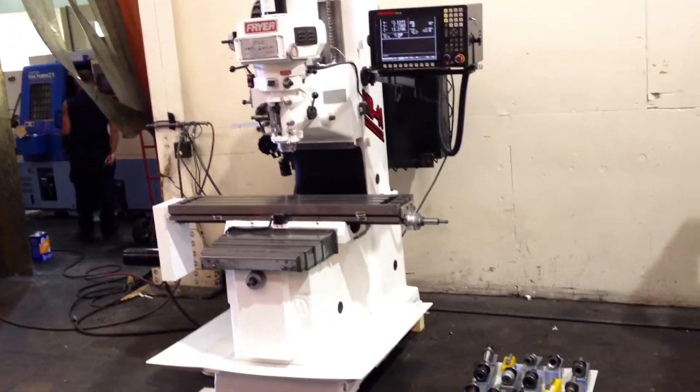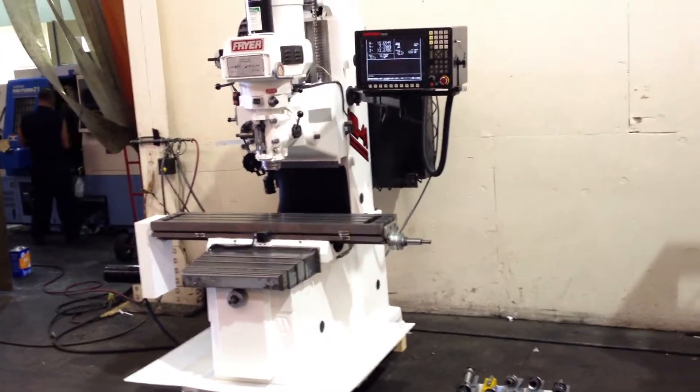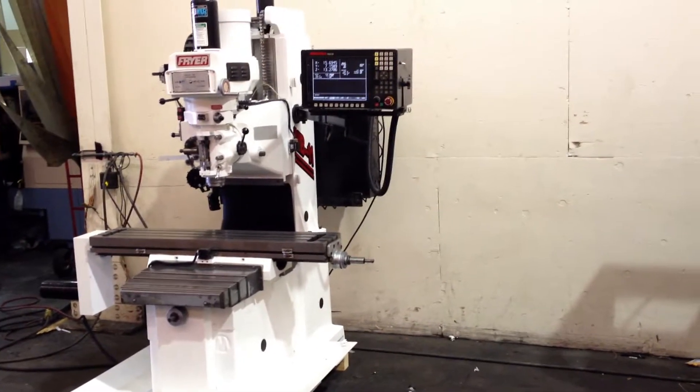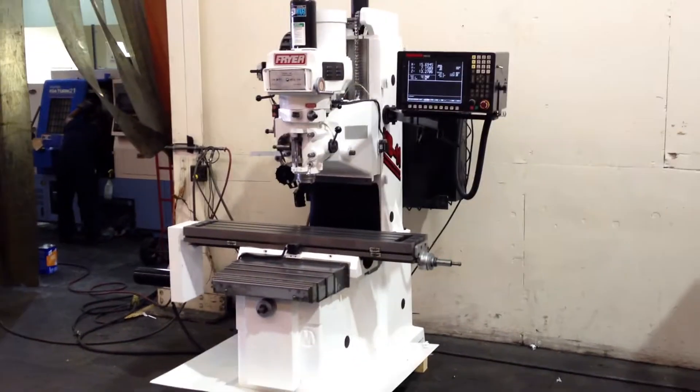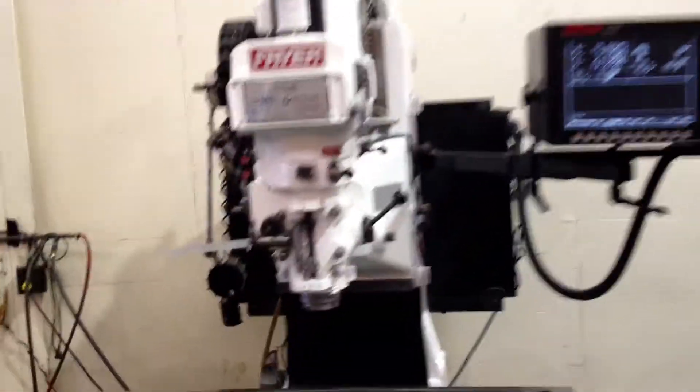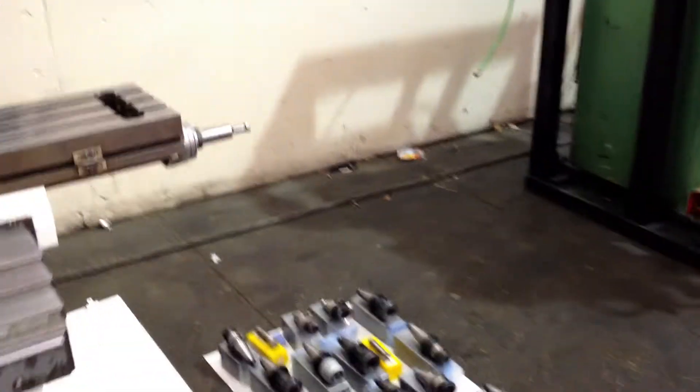This is a Fryer 3-axis CNC bed mill, model MB-11, serial number 11034, new in 1997. It has an Adalam 1100 control. It's a 40 taper machine. It has a power draw bar. It can be operated also with manual hand wheels, which are not on the machine right now.